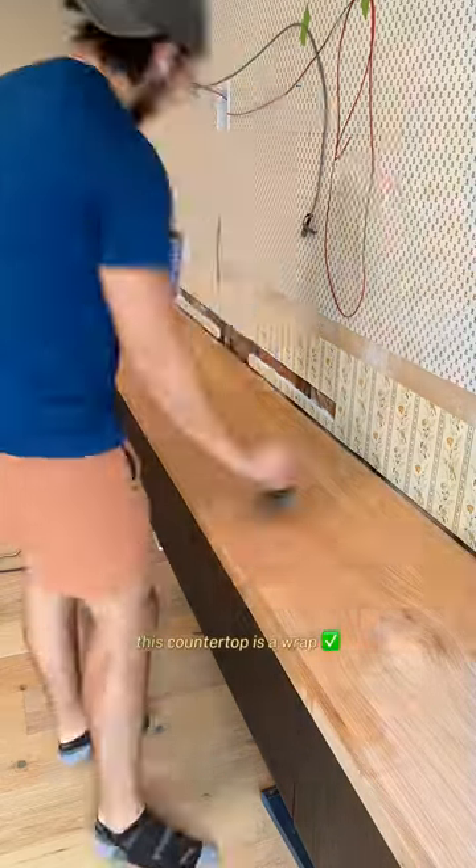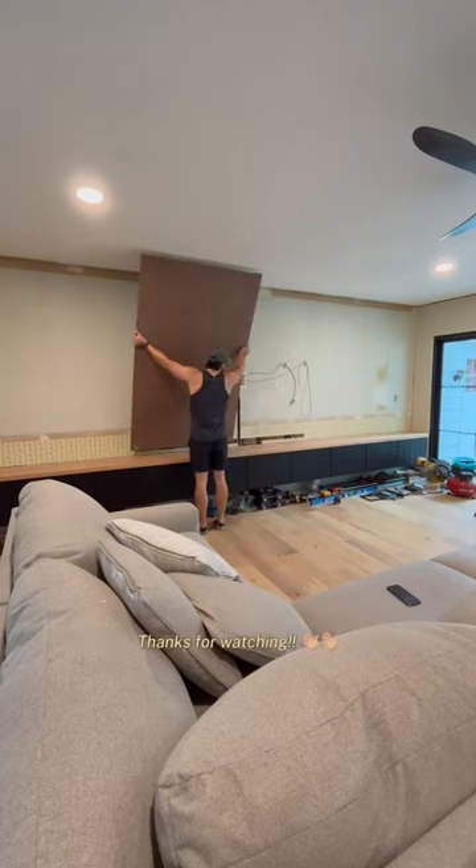And with that, this countertop is a wrap. Stay tuned for the next part of this media center build. Thanks for watching.